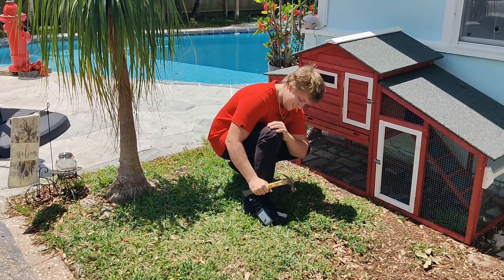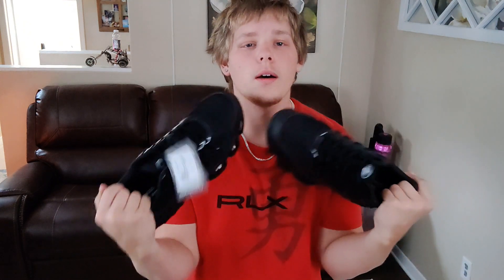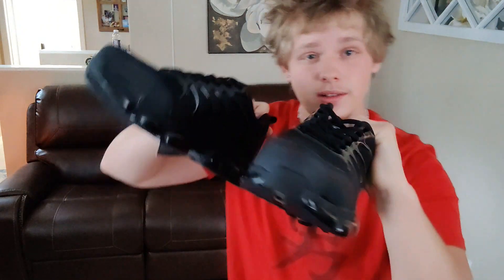Today we're going to be taking a look at these steel-toed shoes. The seller did send this to us in exchange for a video, but as always, all of the opinions and views in this video are my own.